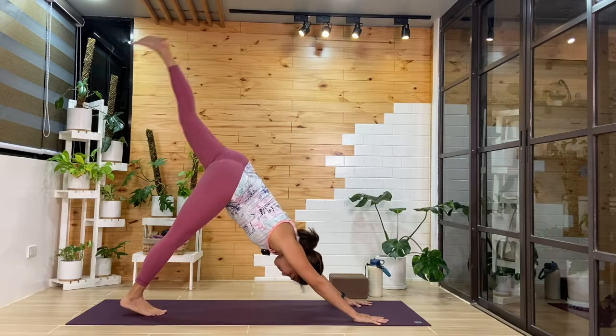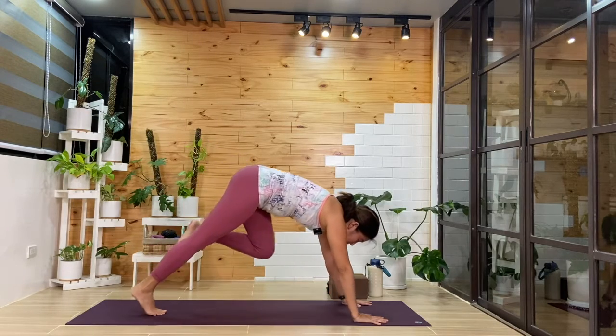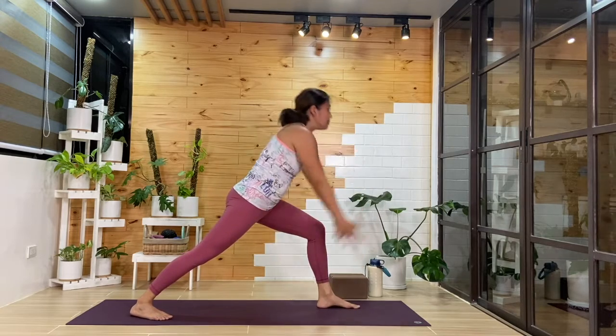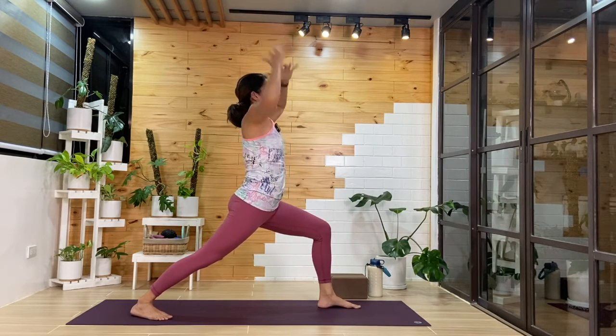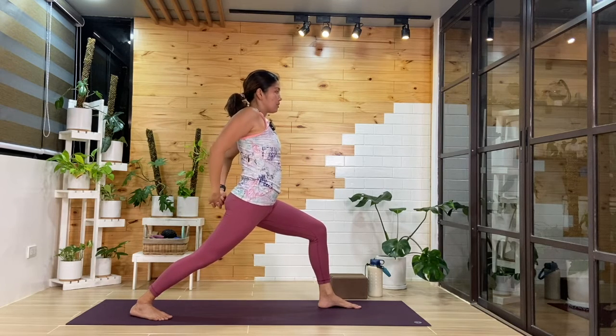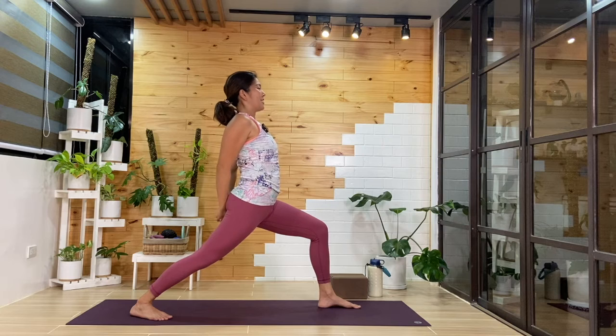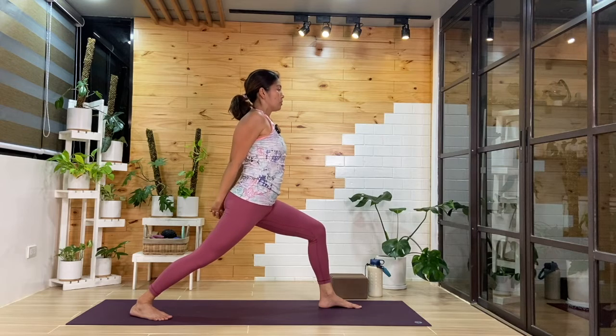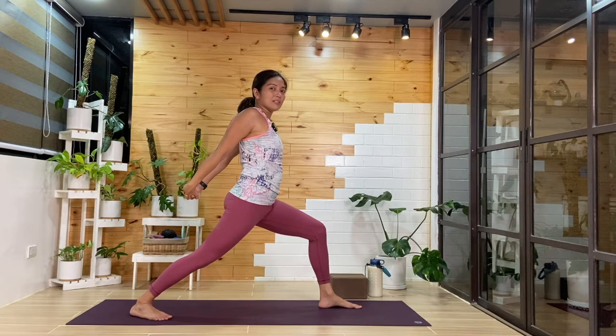Inhale, left leg will lift up, we'll step it forward and between the hands. We'll ground that right heel. Inhale, we'll come up to our warrior one. Keep that zipper again contained — we'll interlace behind, open through the chest. As we maybe lean back, if this does not feel accessible, keep the torso lifted and move the hands away from the bum.